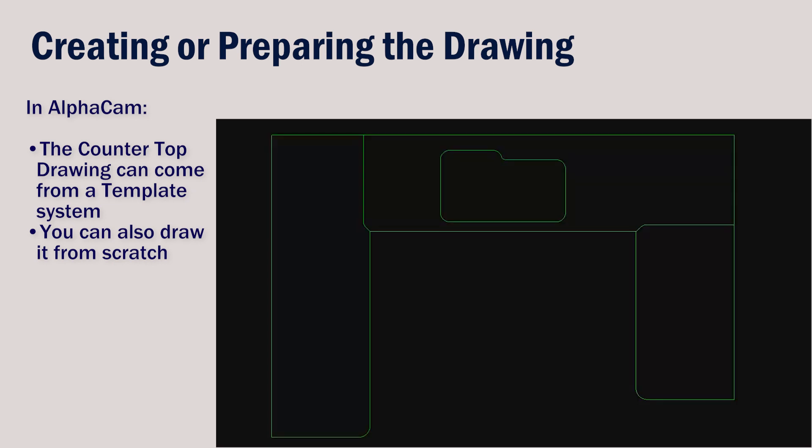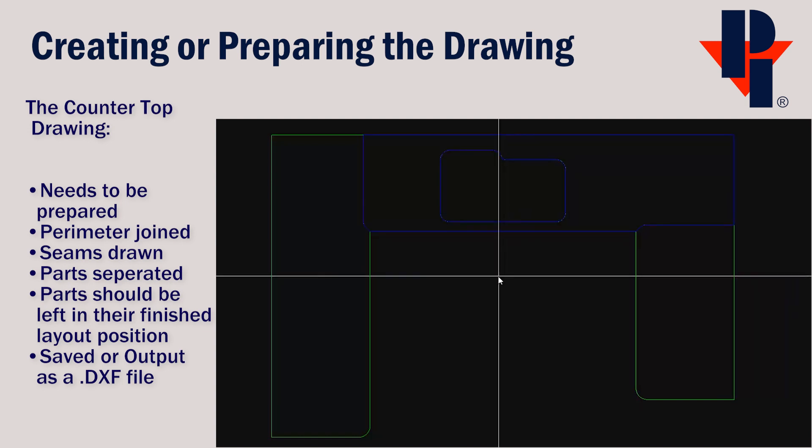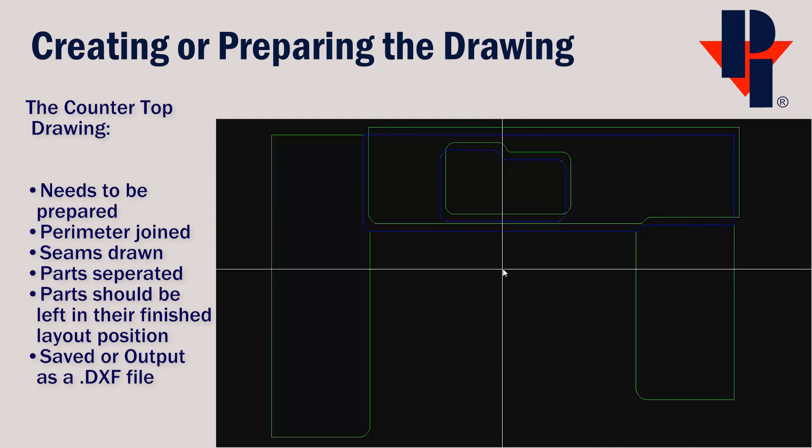There are a few rules to follow when creating or preparing the drawing. The seams should be drawn in and the parts should be separated. Each part should have a fully joined perimeter. You can turn on the Show Breaks option to verify that each part perimeter only has one break.